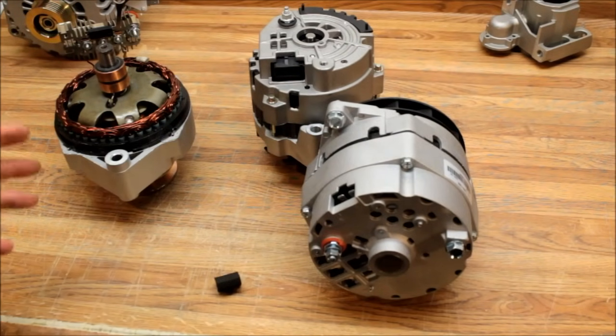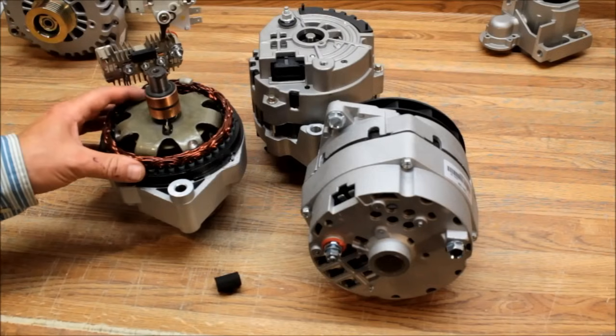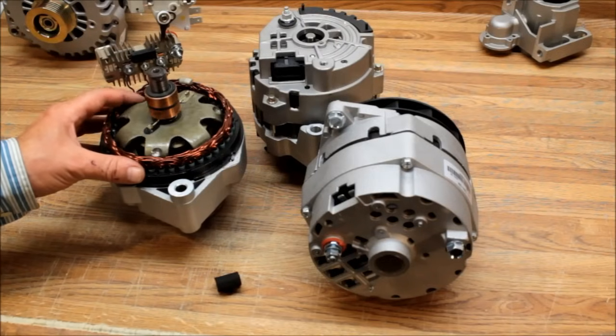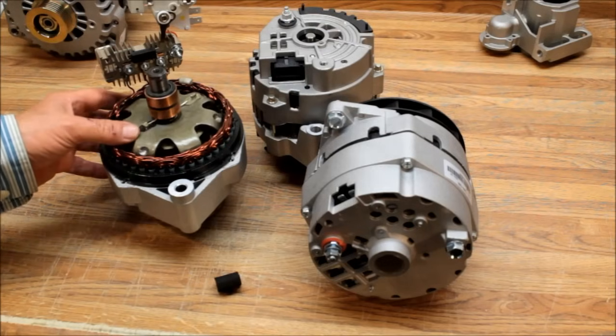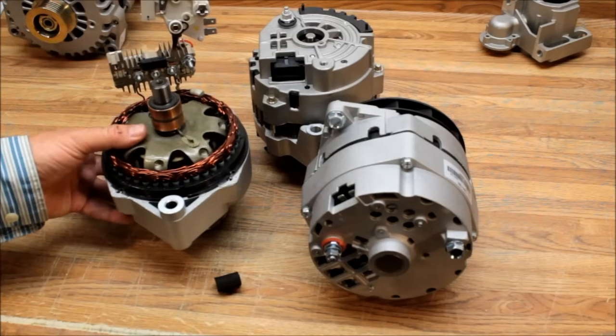It sounds weird that you'd have to excite a self-exciting alternator, but as I said, they can lose their residual magnetism from sitting around or various other things. Once you get them started, they should work all the time.